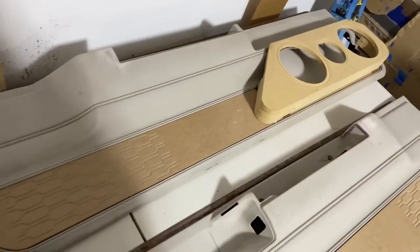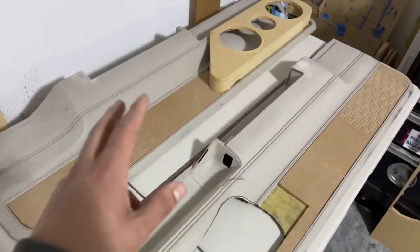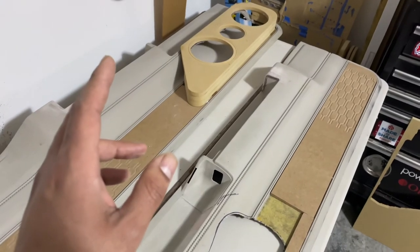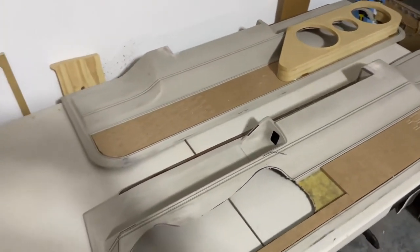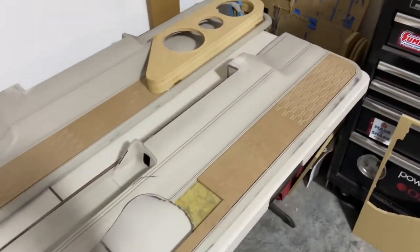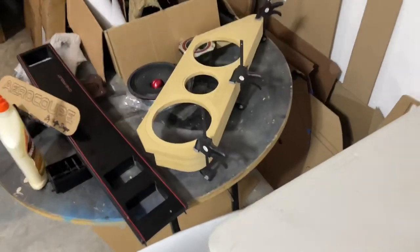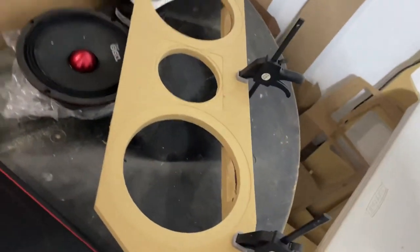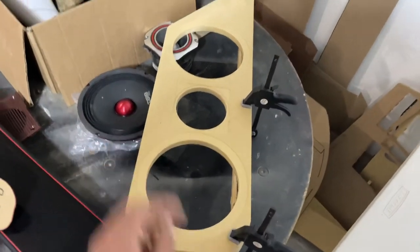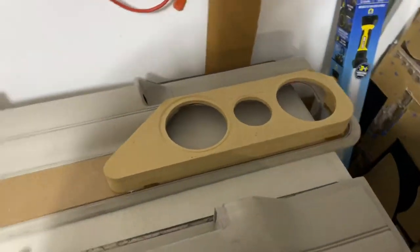I'm going to figure out what I want to do next, get this other one glued in, and then decide whether I want to Bondo Glass, fiberglass, or foam it — whatever I end up doing to keep it lightweight and not heavy. The MDF is pretty light; the bottom pieces are only rings as you can see, so it's pretty light. The only thing that's solid is the top piece where the speakers are going to sit. Trying to keep the doors as light as possible.